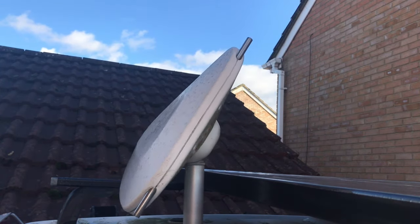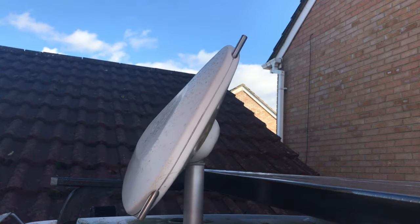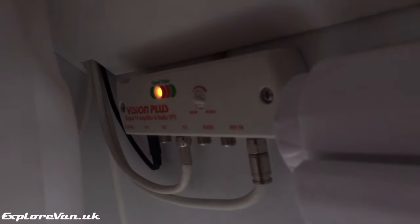It's adjustable from inside the van for both direction and polarity, so you don't have to go outside and get wet and cold when positioning it. Plus it has a handy booster and direction finder, so it's as simple as turning it on and finding the green light.